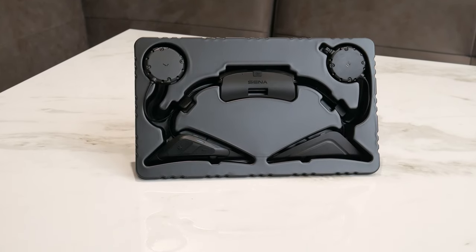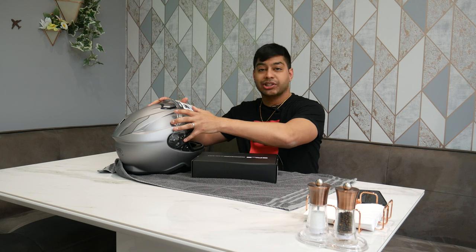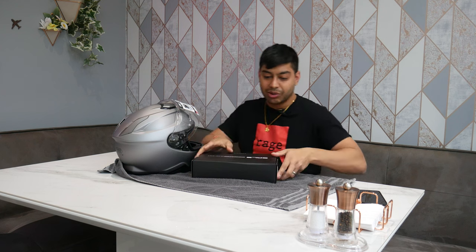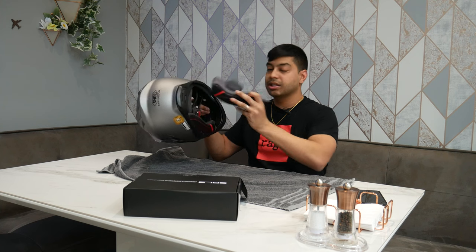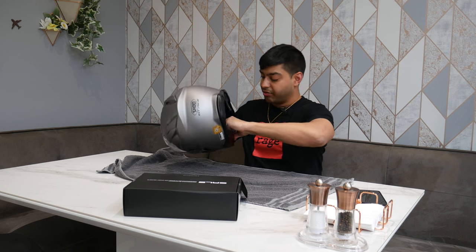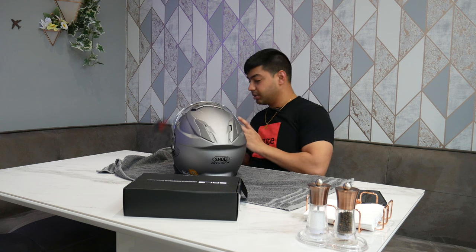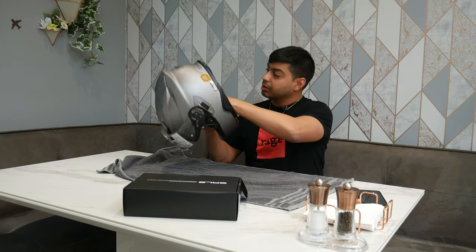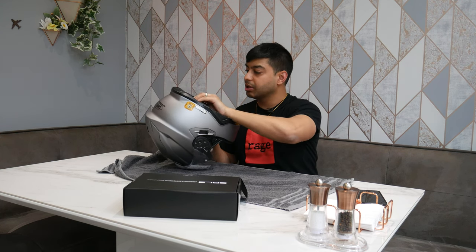So that's a really quick unboxing. I'm going to start fitting this to my Shoei GT Air 2 now. I've put a towel down so I don't scratch the helmet during the install. First thing you've got to do is take out the interior cushions — they just pop out with these buttons. You've also got to take out the skull cap as well.